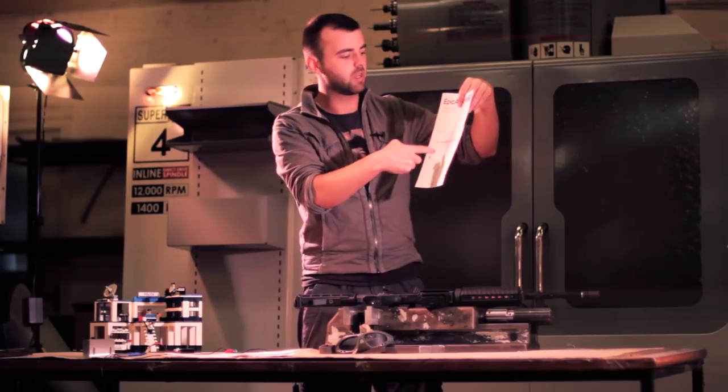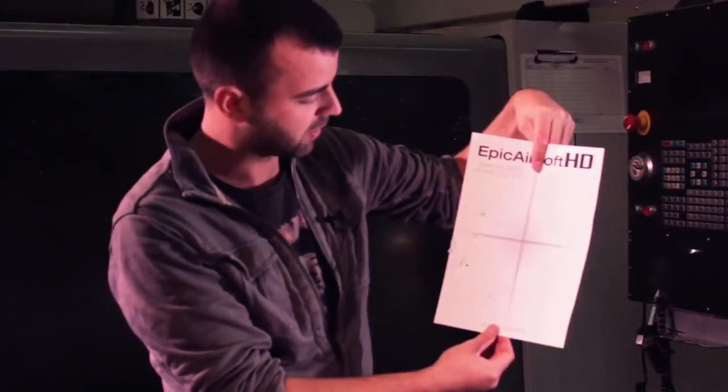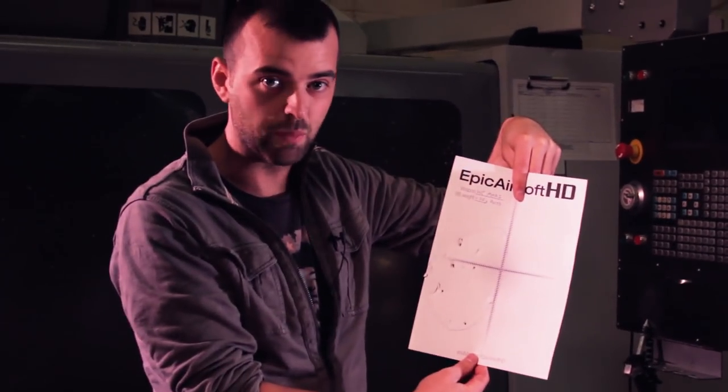That was a man-sized target at about 40 or 50 metres — you'd definitely have hit this guy. Excellent for a gun that's £190.